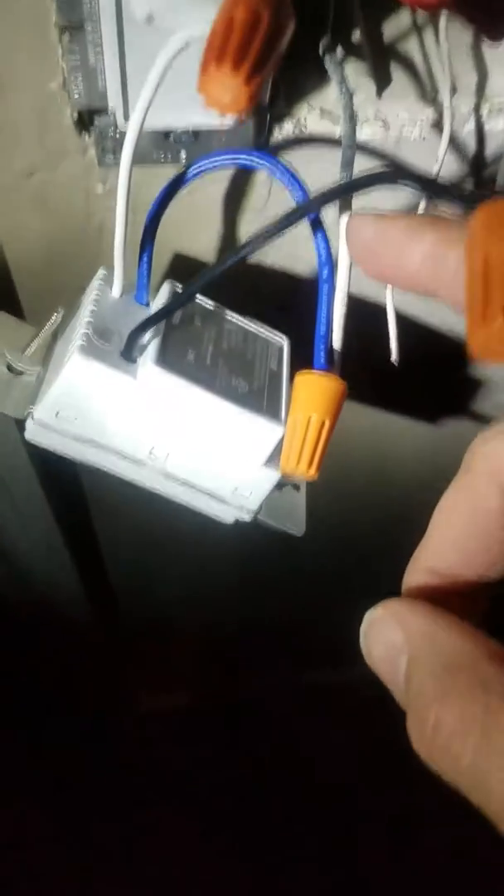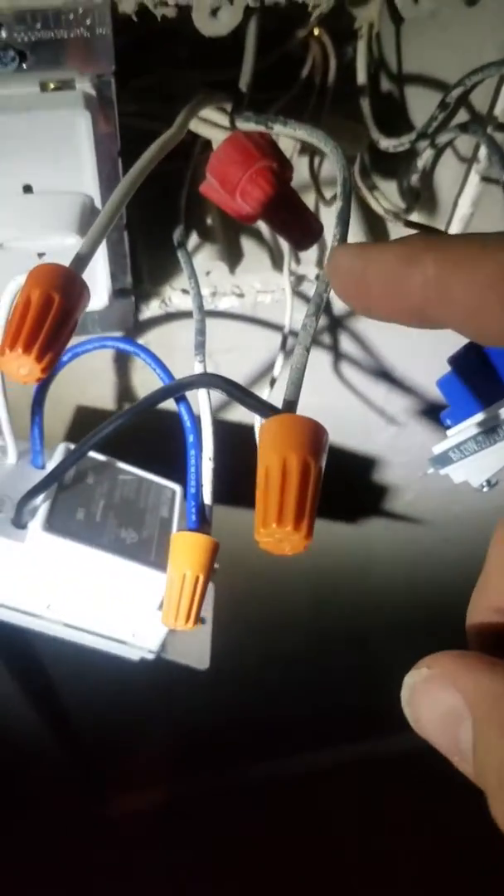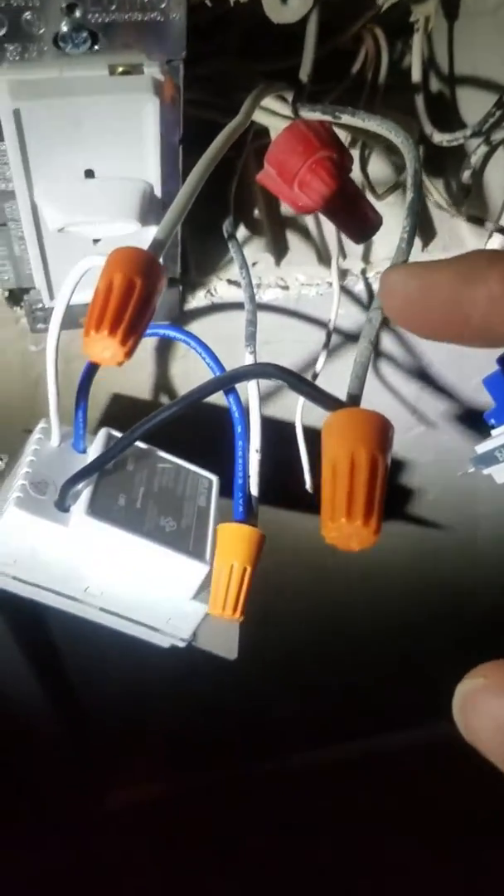The blue line, or the load line, will go into those two black wires — a load and a line. The load line has 120 volts AC, and this one will have something less, maybe 5 volts. You measure that by taking a multimeter and going from neutral to load, and neutral to line.